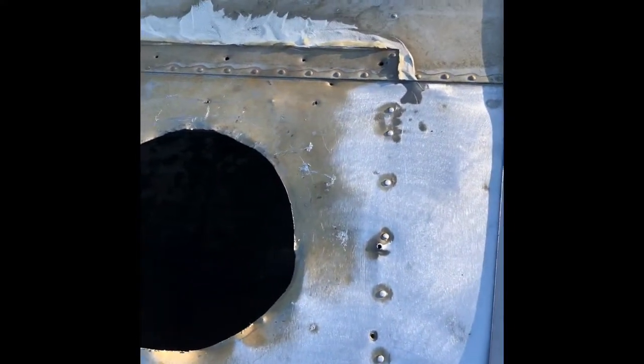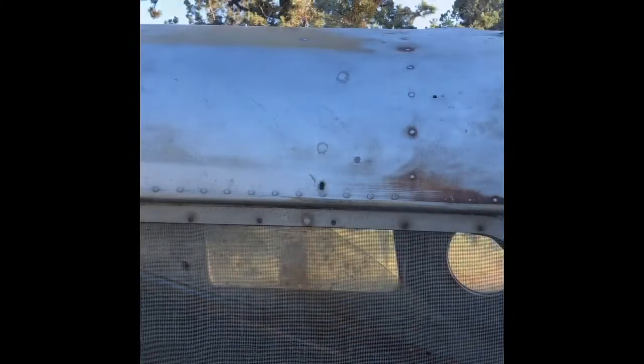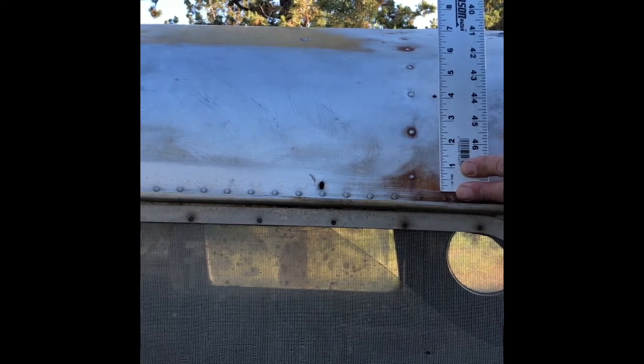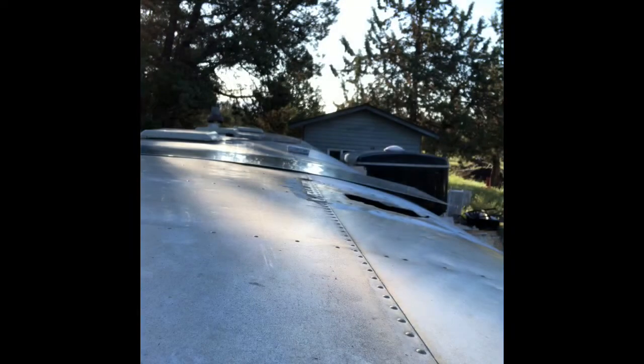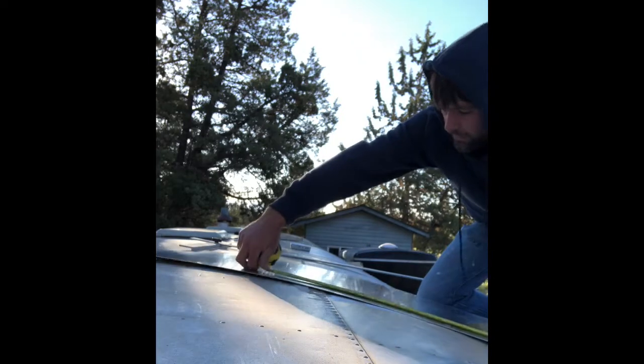Now we have to determine what we're gonna do. We have this panel that we're gonna make a roof patch out of. We do have this curvature of the roof that we're gonna have to deal with. My intent is to start here on this line, bring it over both rivet patterns here, and bring it down to here. To get an idea on the size of the panel we need, I'm gonna place this semi-rigid aluminum on a yardstick ruler and just rotate with the curve to determine how far up we want it. We're gonna cut this piece of aluminum at 27 and a quarter.